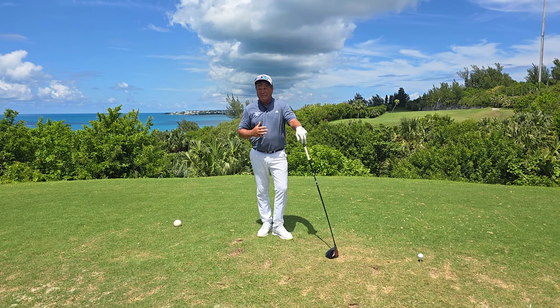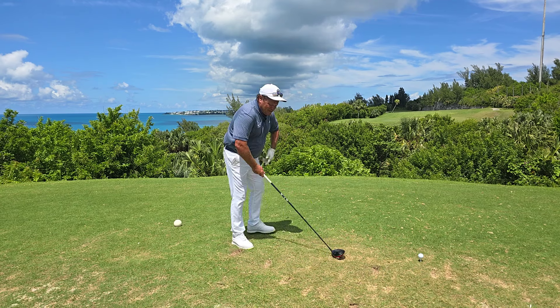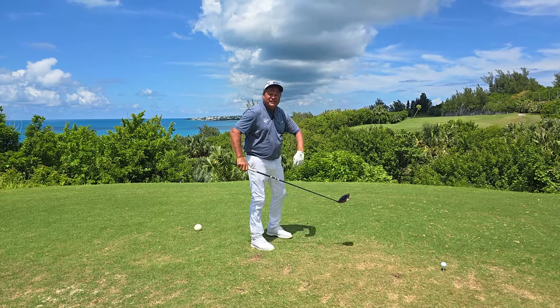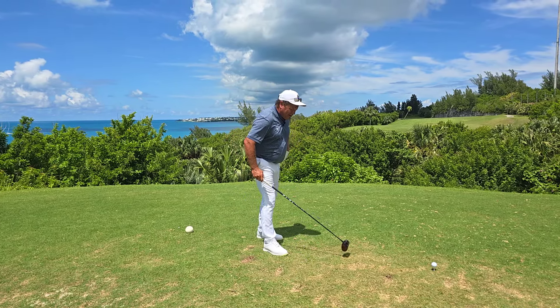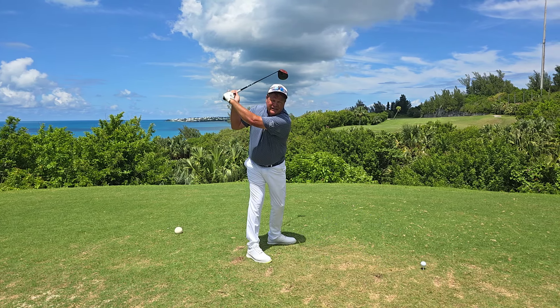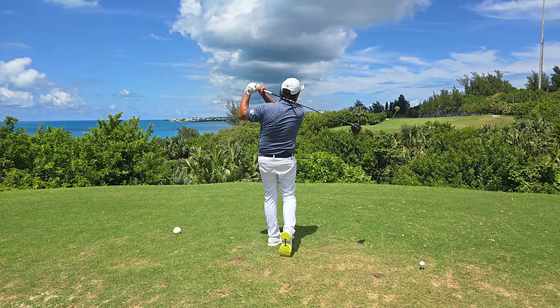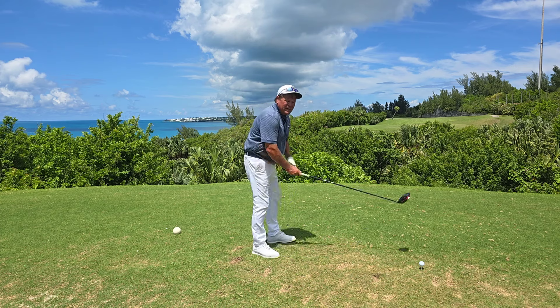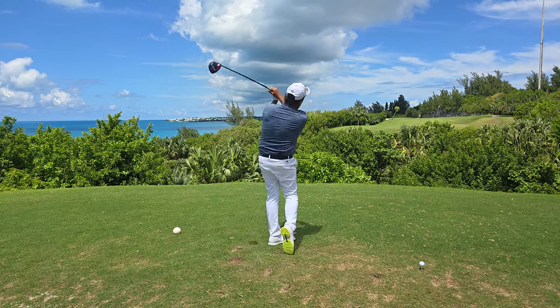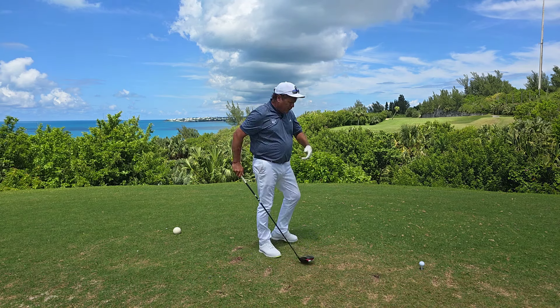We don't want to start bad because we're tight. So we're going to take some practice swings — just tied our shoes, our tee time's up, and we're ready to go. You're going to take it back and feel your back at the target at the top, and finish with your belly at the target at finish. And if you do that, you're going to get the club on plane better here and throughout the golf swing.